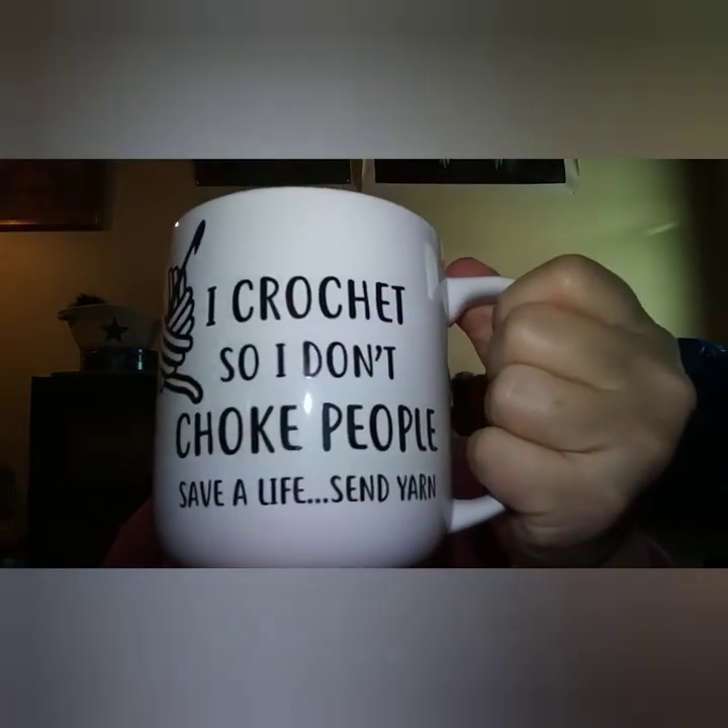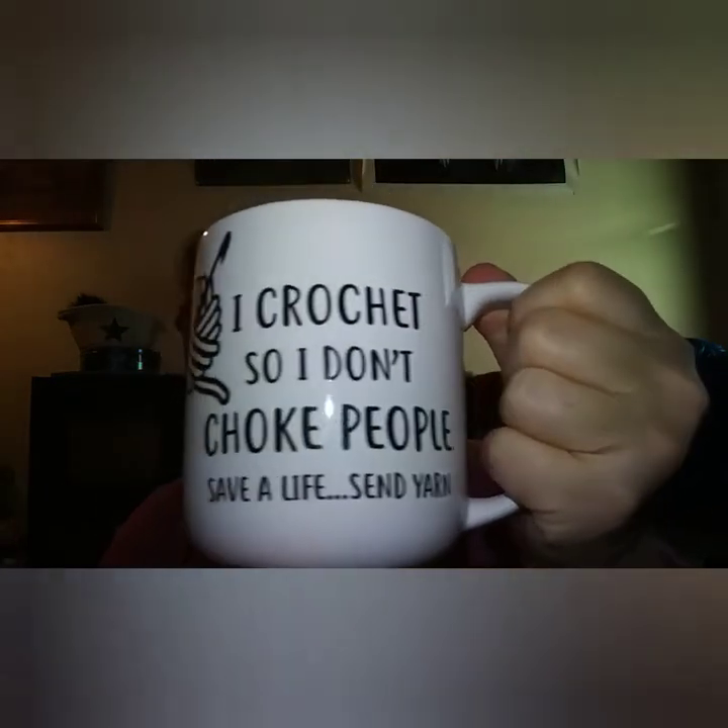Hi everyone, welcome back to my channel. Thank you so much for being here. I do believe it's our Mill End Yarns. Let me take a picture. That's the box - Warehouse Hirschner's. It's a pretty big box. I'm assuming it's my Mill Yarns. I want to show you my new coffee cup. Isn't that adorable? All right, let's get into this box. Let's see what we have.